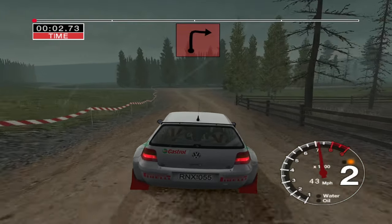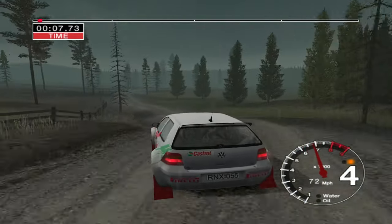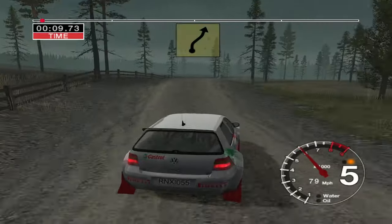70. Turn along to right. Don't cut. Into 5 left over crest. Into 6 right over jump. Keep in. 30. Care 4 right over crest.